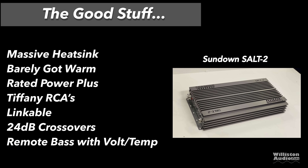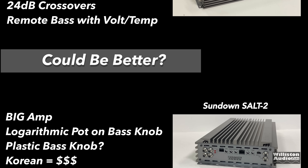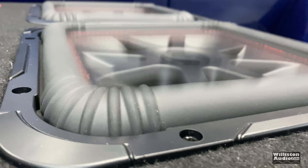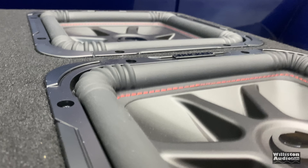The good stuff: massive heat sink that barely got warm during tests, did rated power plus quite a bit more, Tiffany-style RCAs for inputs and outputs, linkable for multiple subwoofer setups, 24 dB per octave crossovers, and the remote bass knob shows voltage, temperature, clipping, and power. Things that could be better: the amp is huge and heavy, it has a logarithmic pot on the bass knob, the bass knob is plastic rather than metal, Korean amp equals big money, and no half-ohm dynamic — one amp was blown trying it, so low ohm loads are not recommended.